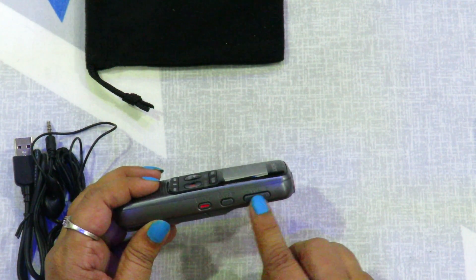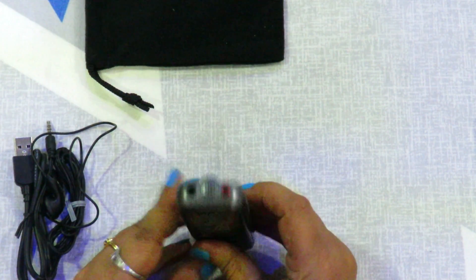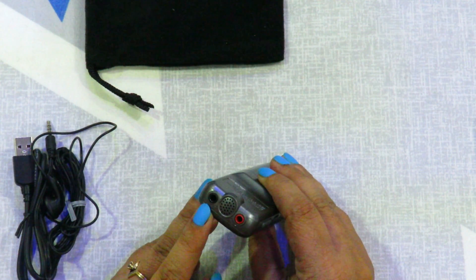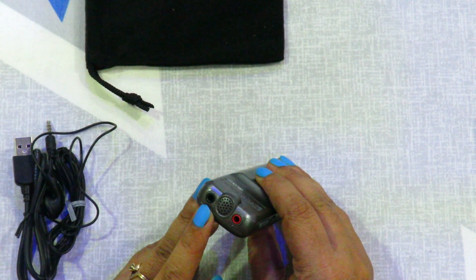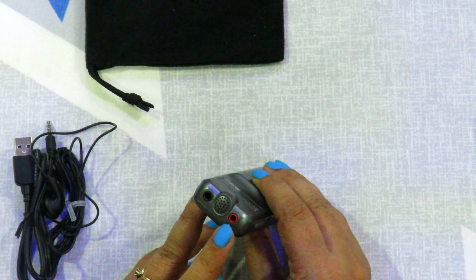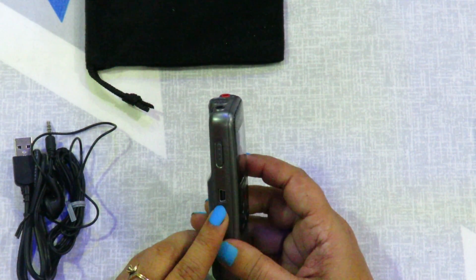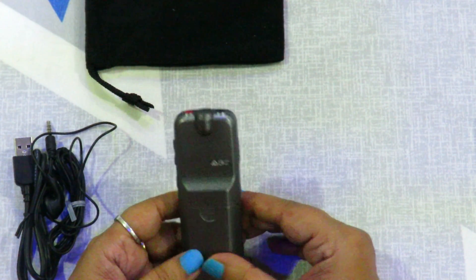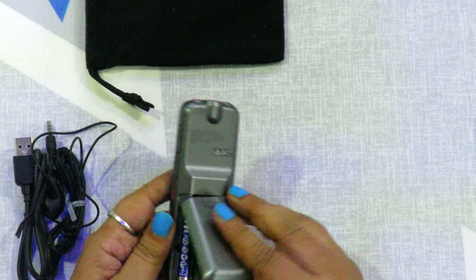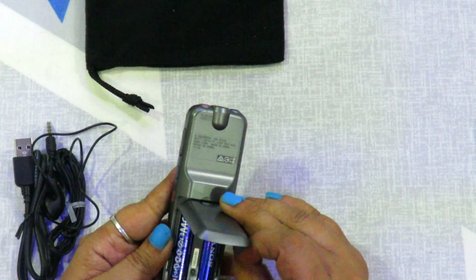This is the volume button, and we can turn it up. We can see the headphone jack — this is the black color headphone jack — and then this is the red color mic input. This is the USB jack. On the back we can see the battery option; we can use AAA batteries, and it comes with two Sony batteries included.